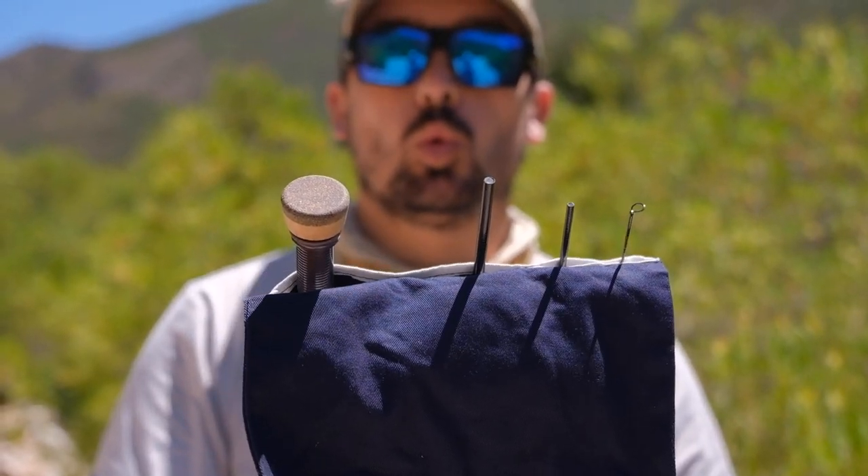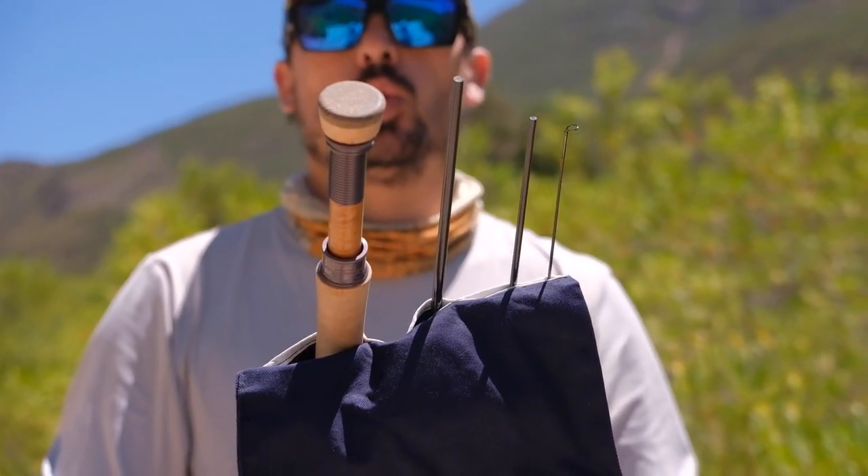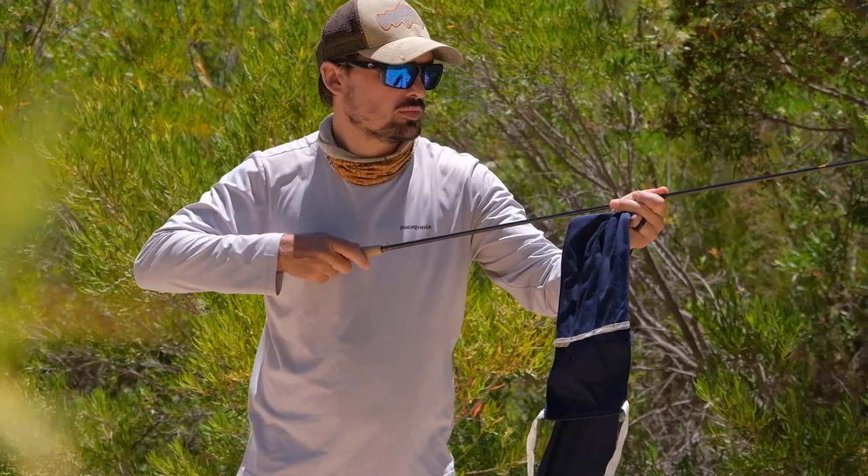Now let's look at where the Contact 2 might fall short. The only thing I can really say — and this is the only reason you're not seeing more of them around — is the price. It really is a premium rod at $855 for the down-locking version, or $880 for an up-locking reel seat. That said, if you look at other premium euro nymphing rods, this rod is actually very good value, about $140 less than those rods. So if you're in the market for a premium rod, this is a great option.